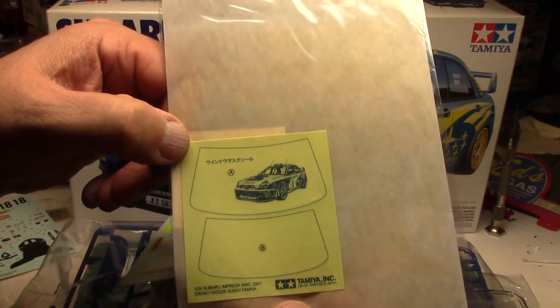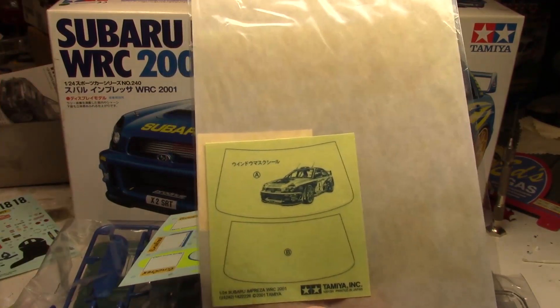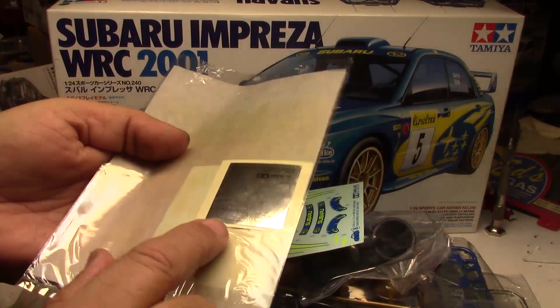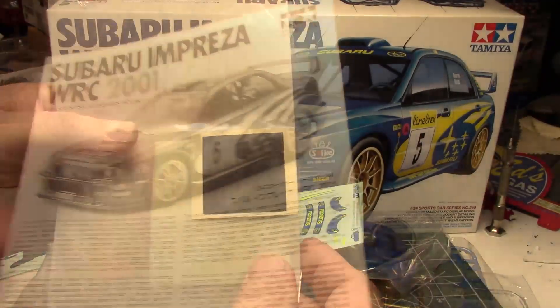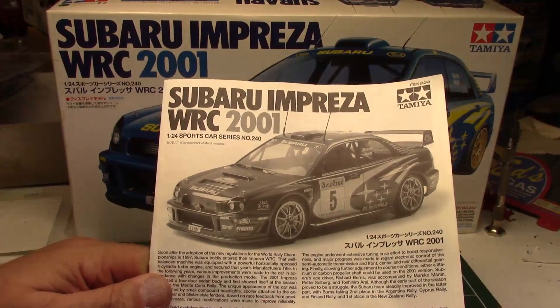There's a second decal sheet that has all the sponsors, the carbon fiber detail for the seats, and if you care to, decals for your seat belts, the numbers, and everything else like that. It also comes with a pre-cut mask for your windows to do the black outline around the windows nice and smooth, and there are your reflective mirrors — all die-cut. You can see how reflective they are.